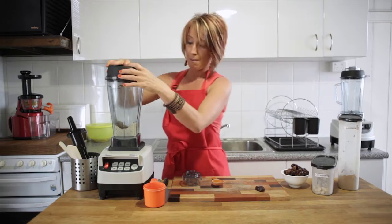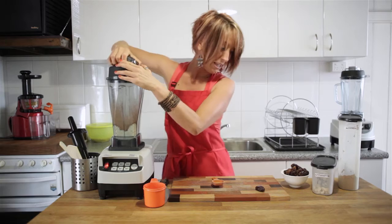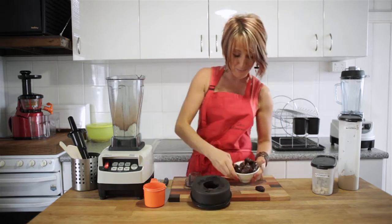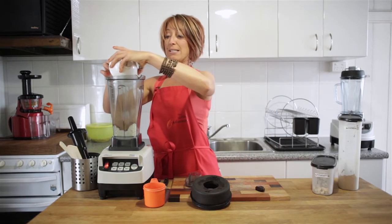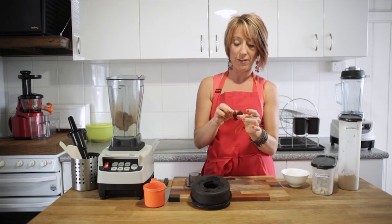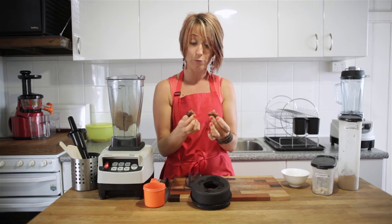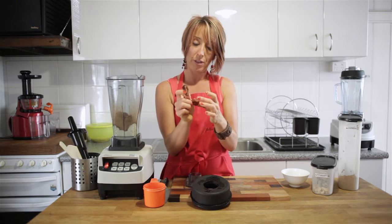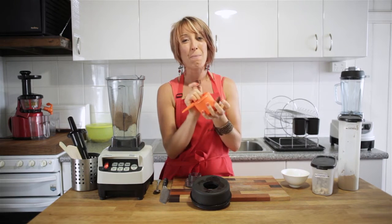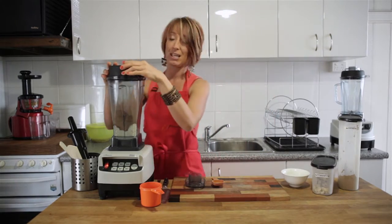Pop the lid back on and pulse just a few times. The last ingredient is one cup of medjool dates. These are the medjool dates you find in the fruit and veggie section of your supermarket or your fruit and veggie store. It's really important that you take out the pit before you pop them in, and when you're measuring dates for a recipe like this, make sure they're packed — squash them into the cup. We'll throw in a spare one just to make sure the mixture is sticky enough.